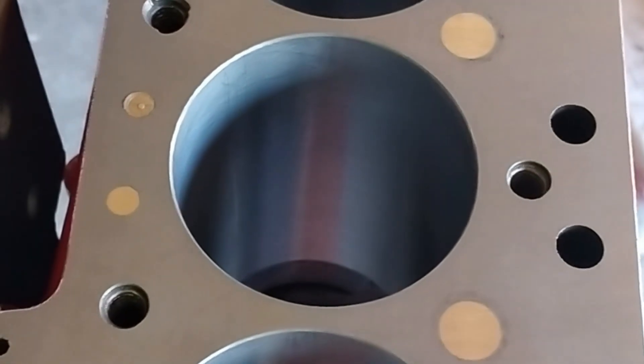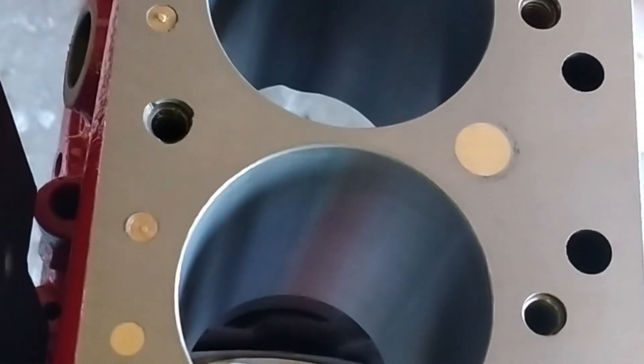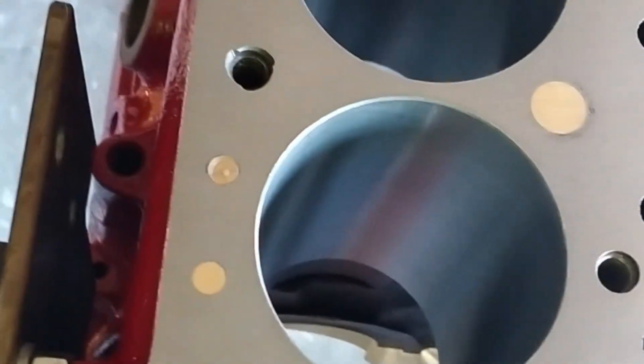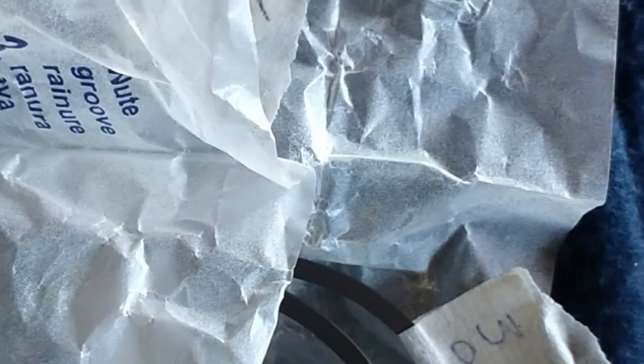We've just put new rings on. I also dry-decked the block — you can see where I'm pointing. I put these plugs in before the block surface was machined. You can clearly see the new set of rings going onto the pistons. I put these all in first and measure all the end gaps just to see where everything sits, and then go through them all again to adjust them.